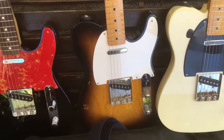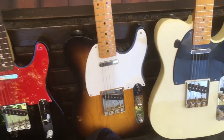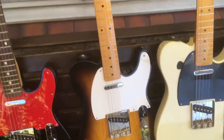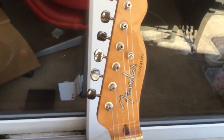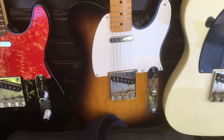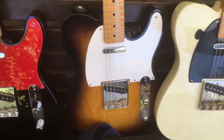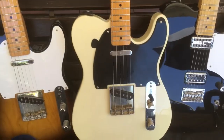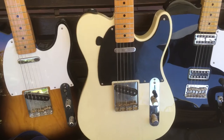Usually I'm not too precious with guitars — they go out and get played, get banged up, and that's fine. The precious guitars you don't play are the ones that don't get played. So these all get played. This guitar I bought from a pawn shop — it's a Mexican 50s Classic. That was a good deal and it's a lovely guitar: sounds great, looks great, it is great.